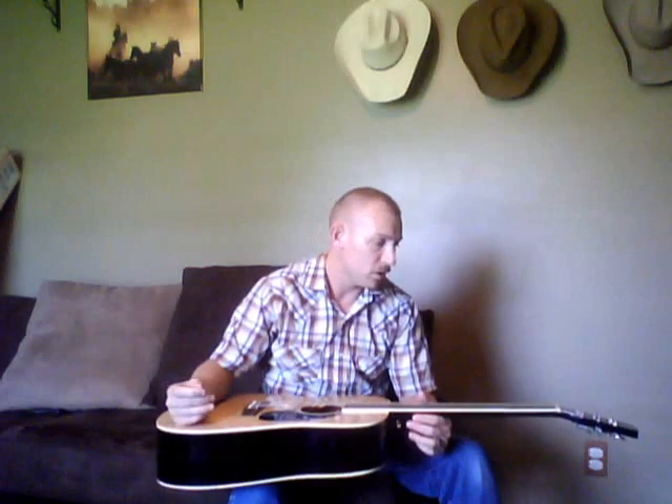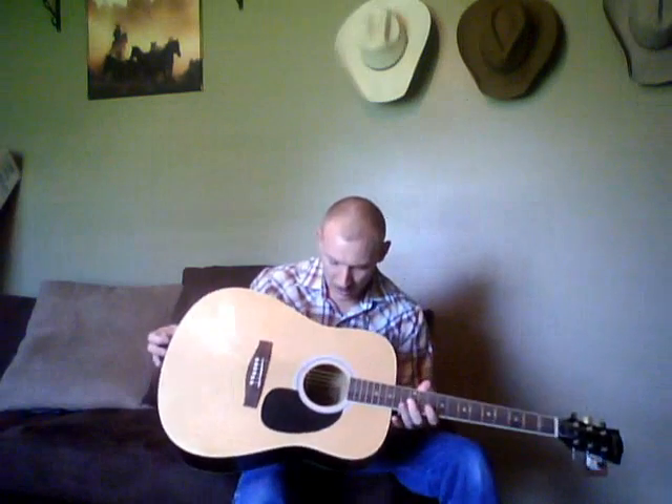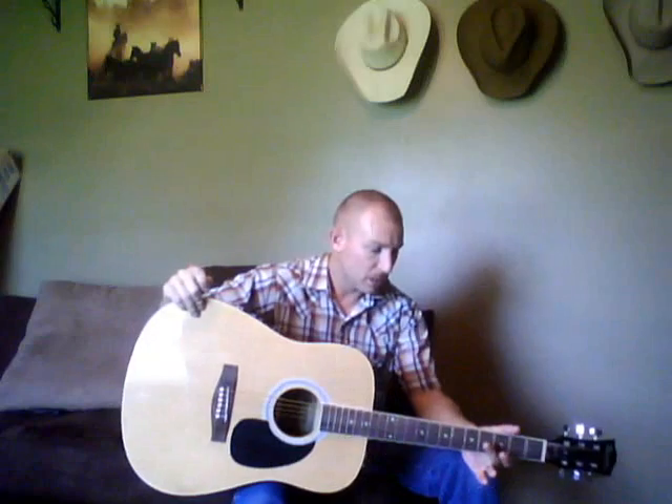Hello. This guitar here is the Gibson Maestro. It is definitely a lower end budget guitar, especially for beginners and stuff like that. It's got the laminate top and sides and NATO neck and things like that.